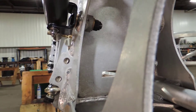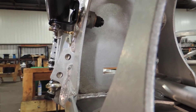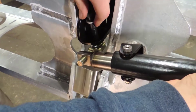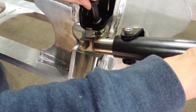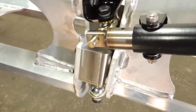Tighten the castle nut until the hole for the cotter pin is visible and the nut is tight. Align the spherical joint with the included hardware.